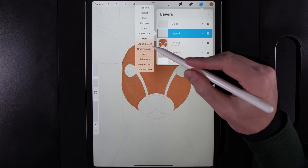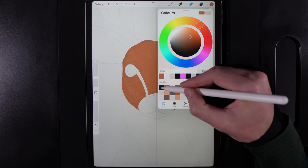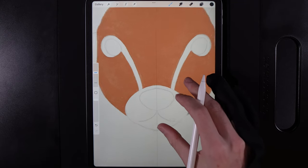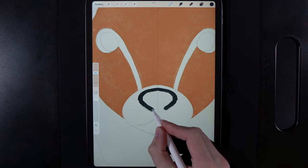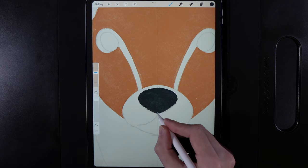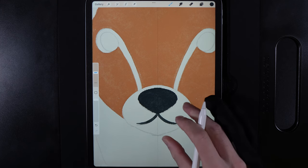Create a new layer, tap on it, turn on drawing assist, go to colors and grab the top left of the palette. We're going to draw in the nose, mouth, and eyes. Start on the nose — go around the shape, down into the point, and fill it in. If you can do it in one stroke that's ideal for the smoothest result. Then add two little lines for the mouth.